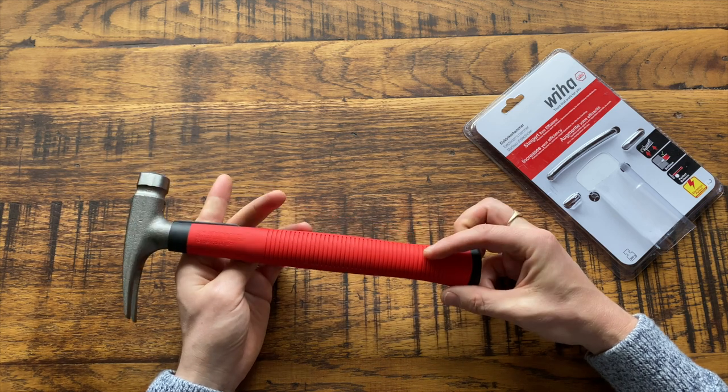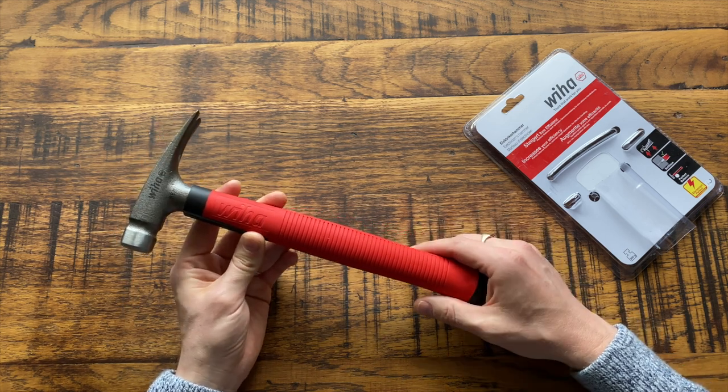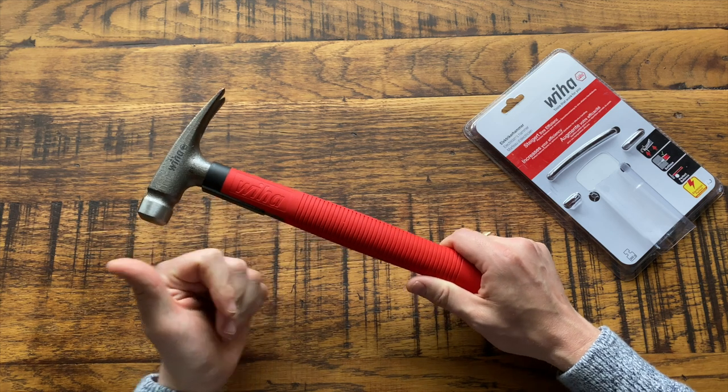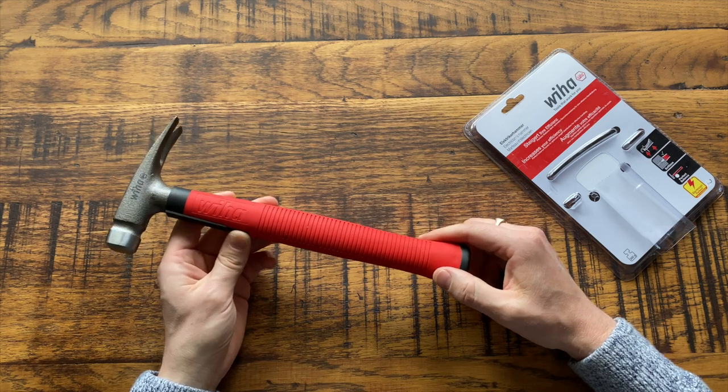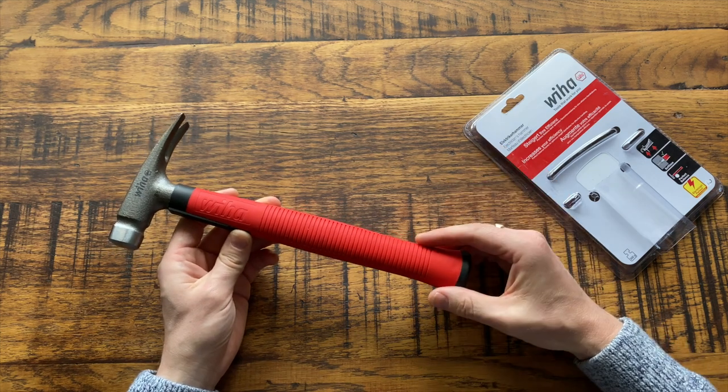Let me know in the comments what you think about this hammer — have you got one yourself? I'd love to hear from you. As always, if you enjoyed this video hit the thumbs up, and you can find a link in the description where you can buy one of these for yourself. Thanks for watching and have a great day.